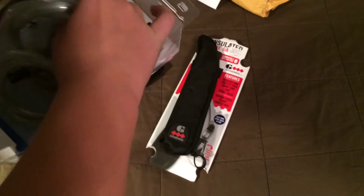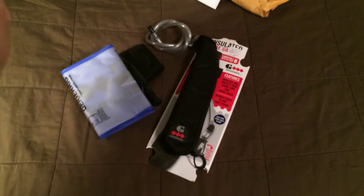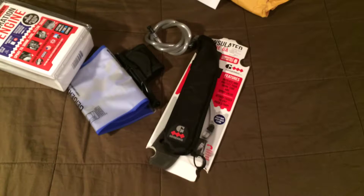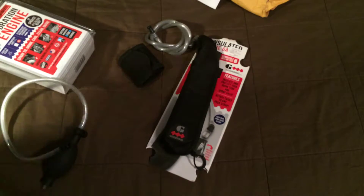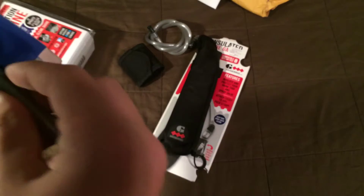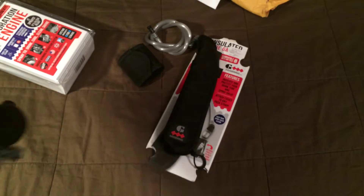So this is the Geiger Rig — I might do a review on this. The whole thing is, and someone did a video on this which is why I originally got it, it has this whole pressure system so instead of sucking through a straw like a normal hydration pack, it sprays it out. I'm probably going to have to read the instruction manual.